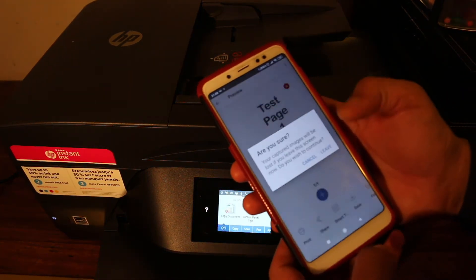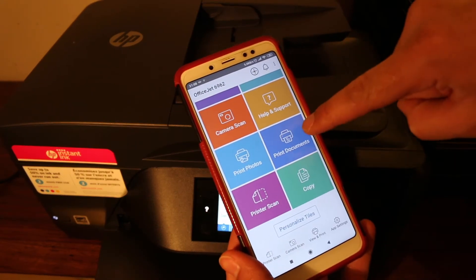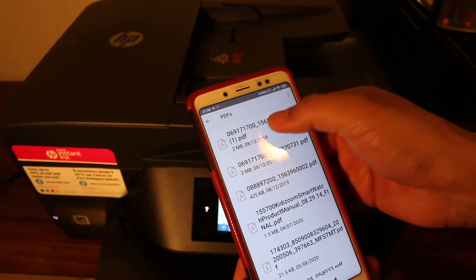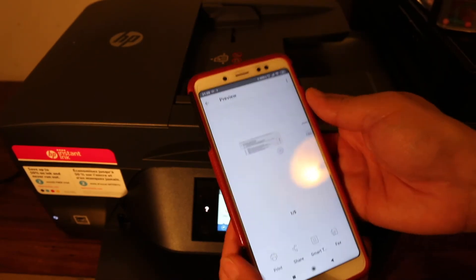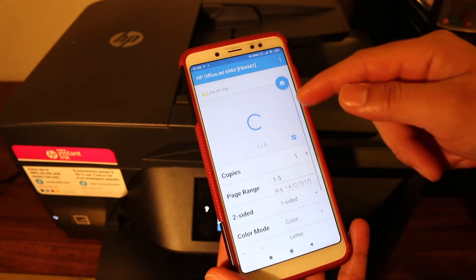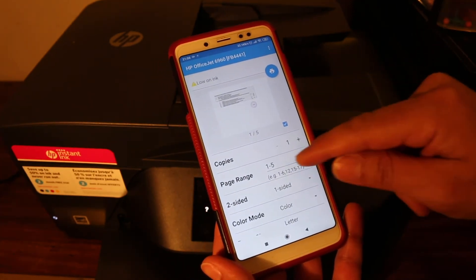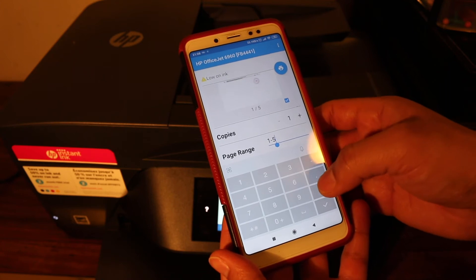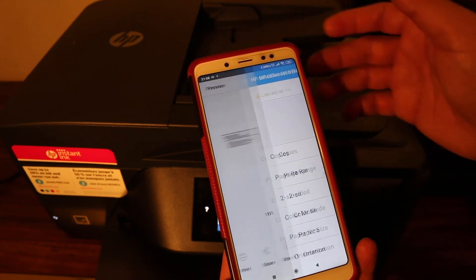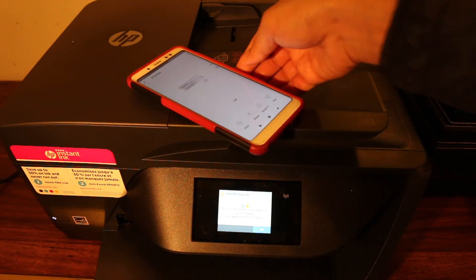Now to print, go to the print document section and select any document you want to print, then click print. You will see a settings page where you can increase the number of copies and select the page range. Click the blue icon to send the print command and wait.